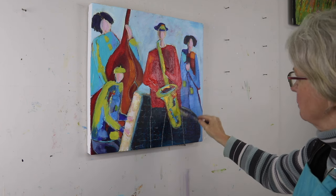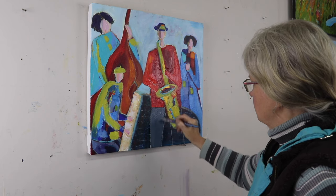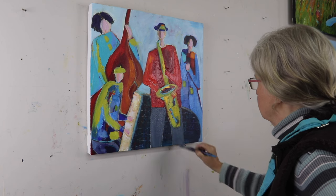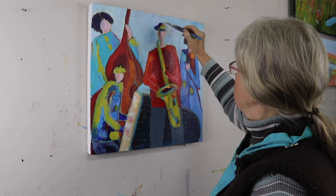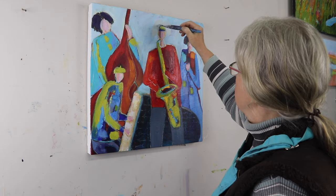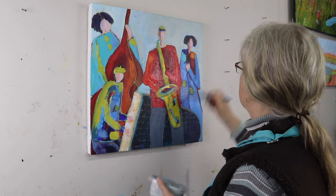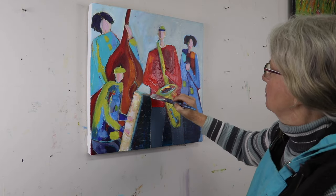I like to bring mine into the house and look at them on a wall, or look at them maybe when I'm eating, when I'm not thinking about the painting and sometimes something will catch my eye and then I will make the changes on it. It's really good to ponder sometimes when you're near the end of your painting. So I've decided to change the hat here — adjust the position of it and the style of hat on the saxophone player. And again, just going in around the background, putting some more paint on.